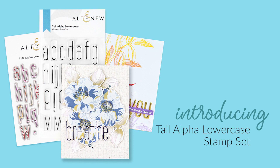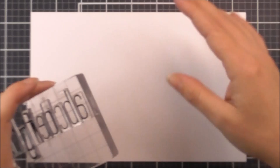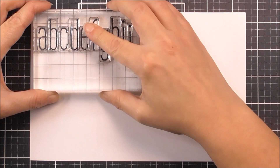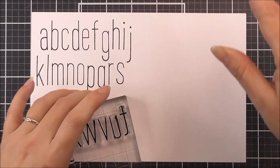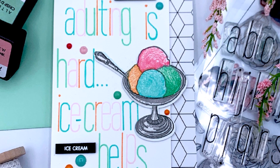Introducing the Tall Alpha Lowercase Stamp Set from Altenew. This is a 4 by 6 inch clear stamp set containing 29 individual stamps. This set is a follow up to our extremely versatile Tall Alpha stamp set. The tall lowercase letters make a bold sentiment on your project, yet they are slim enough to form longer words in a narrow space. These are perfect for personalised cards, sentiments and scrapbook titles or for customising envelopes and gifts. This set includes all 26 lowercase letters of the alphabet as well as a comma, exclamation mark and question mark.